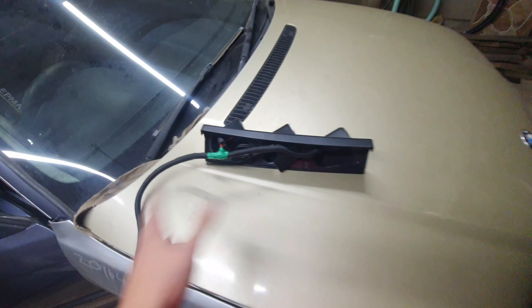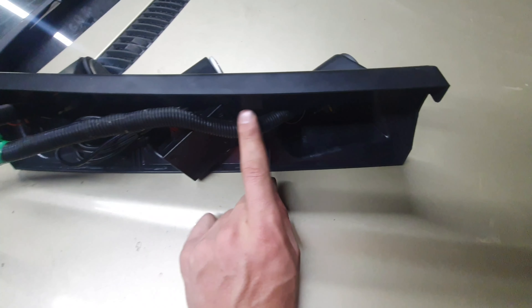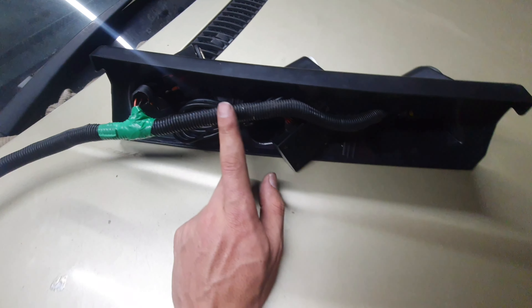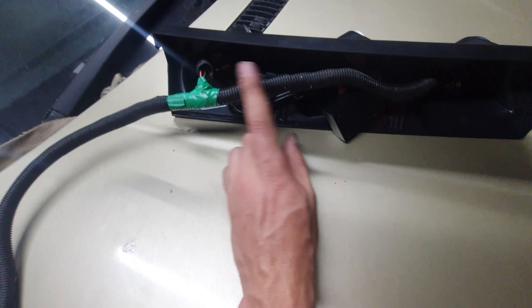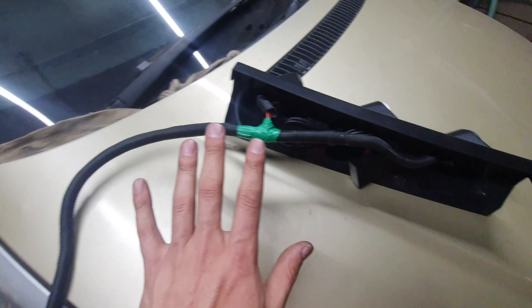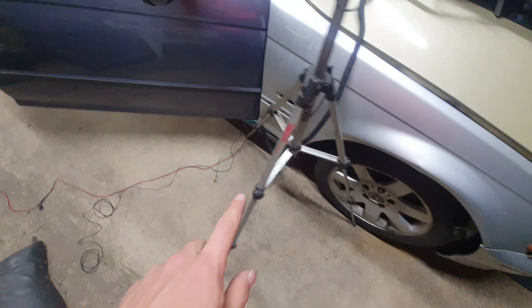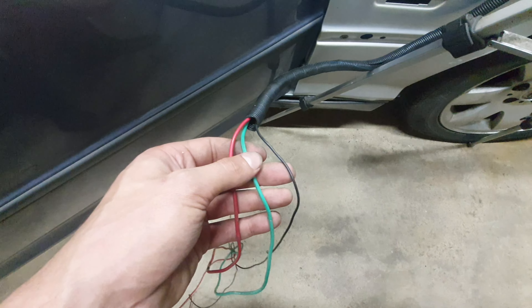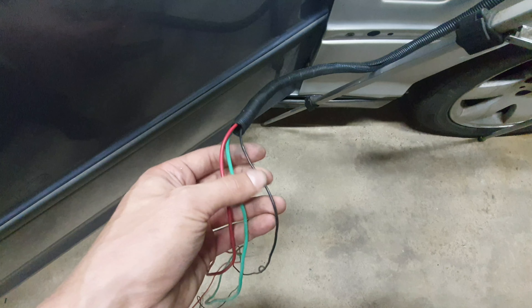All the wiring is now done. The earth is connected, positives are connected, remote wiring is connected, and all three gauges' wiring is consolidated into one harness. At the end you can see: positive, sensor wire, and negative — all coming out as one clean loom.